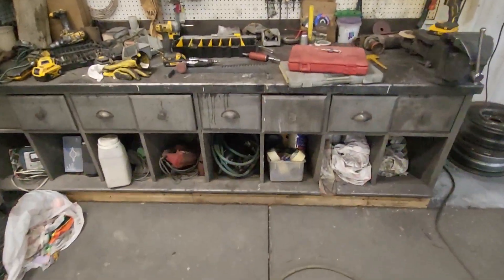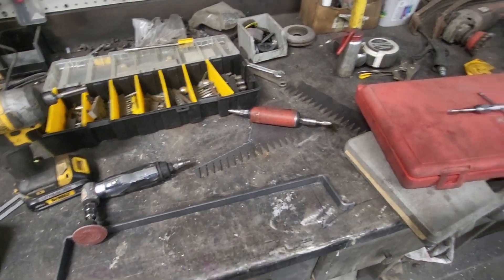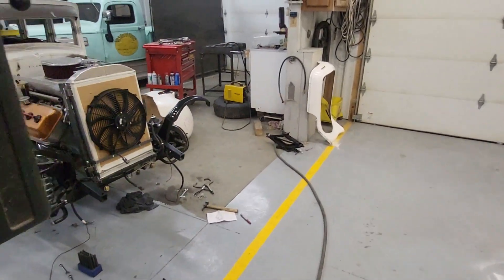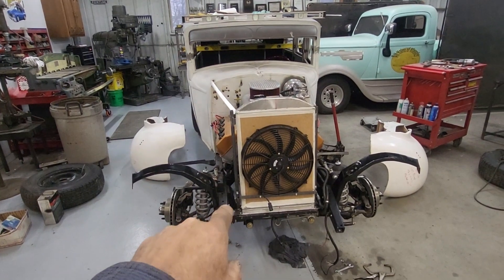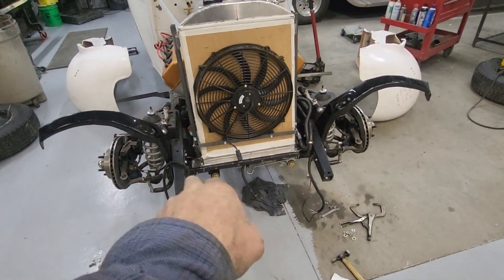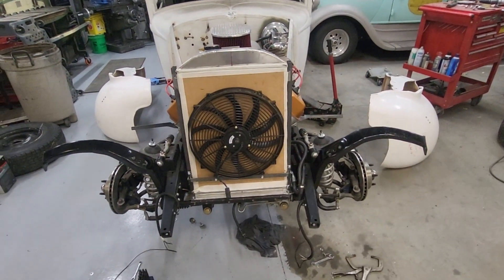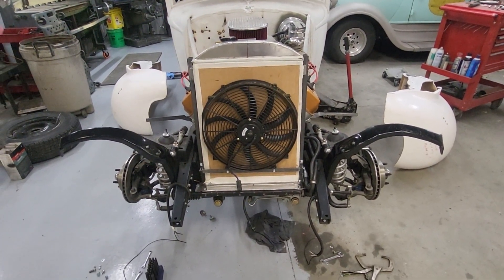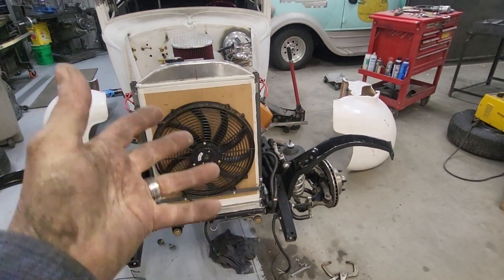I'm wrapping up for the day but I obviously still need to fab the top piece — I've already bent it up and it's sitting right there on the bench. I haven't drilled any holes in it yet, but it's going together very well. I can measure from the top of that bar down from the radiator crossmember — everything is coming in good, square and straight.